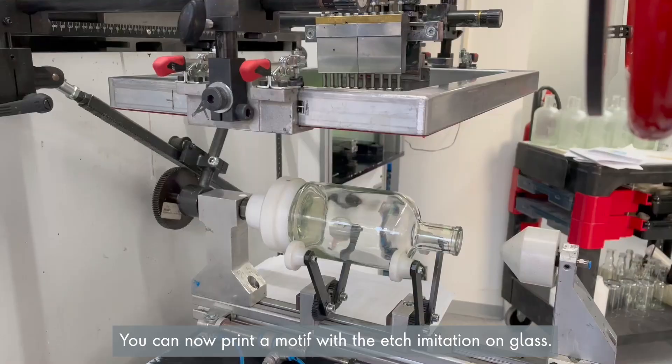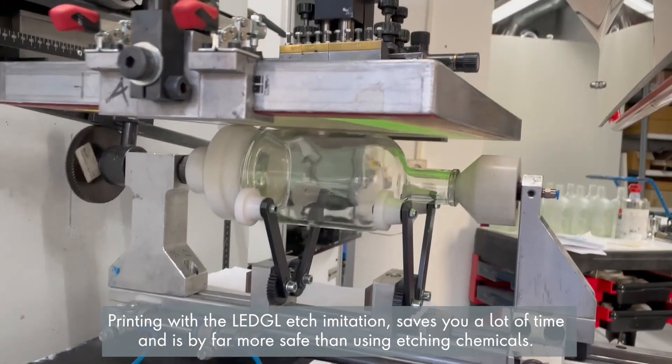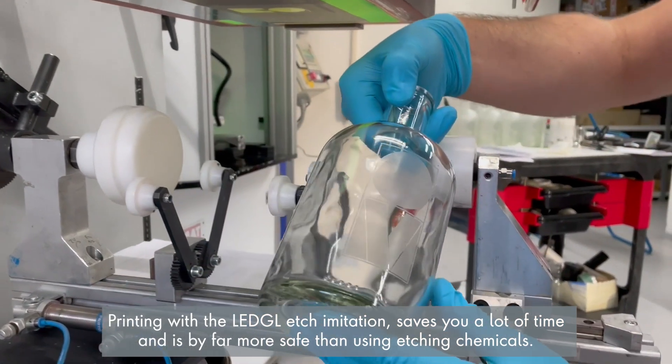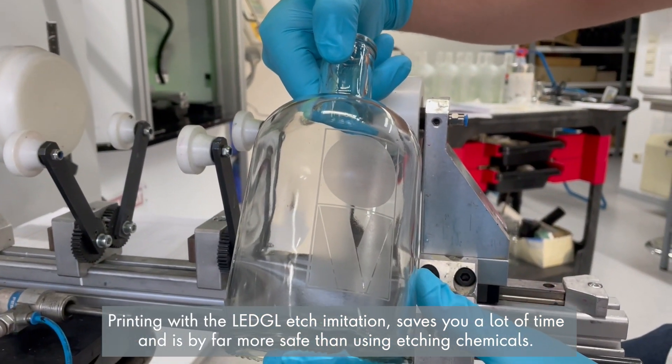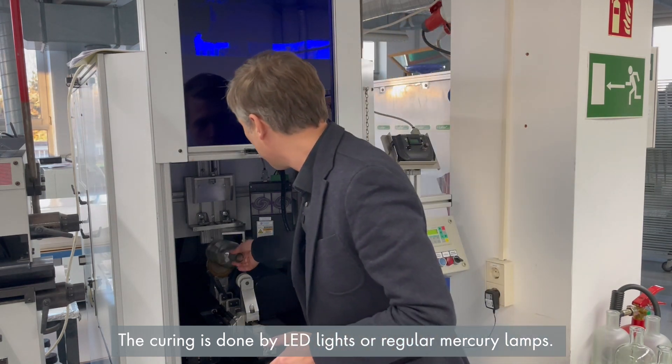You can now print a motif with edge imitation on glass. Printing with LED GL edge imitation saves you a lot of time and is by far more safe than using etching chemicals. Curing is done by LED lights or regular mercury lamps.